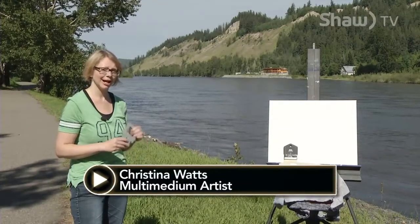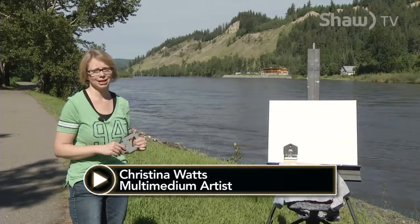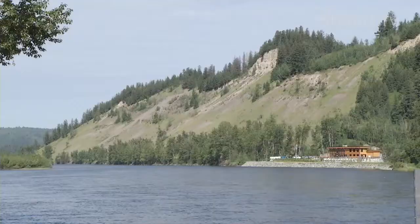Hello and welcome to Just Paint It. I'm Christina Watts, a multi-medium artist in Prince George, B.C., and today we are outside in the great outdoors and we're going to paint one of the more iconic images — the Nechako cut banks.